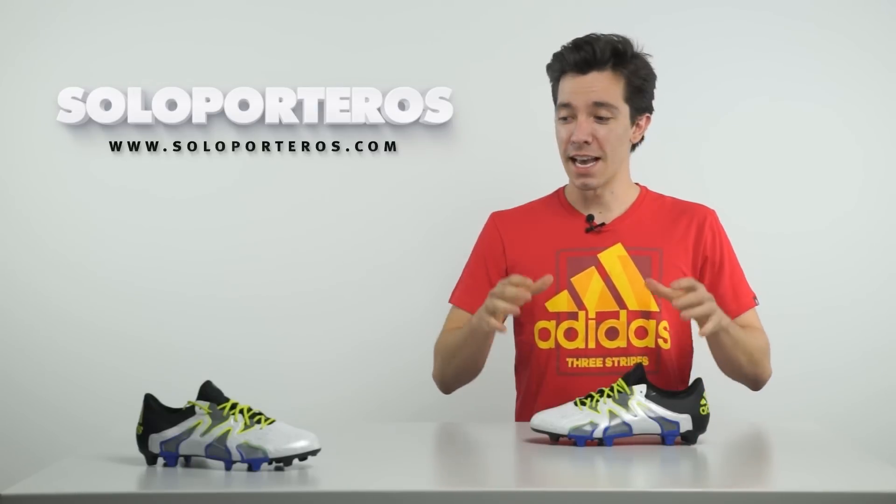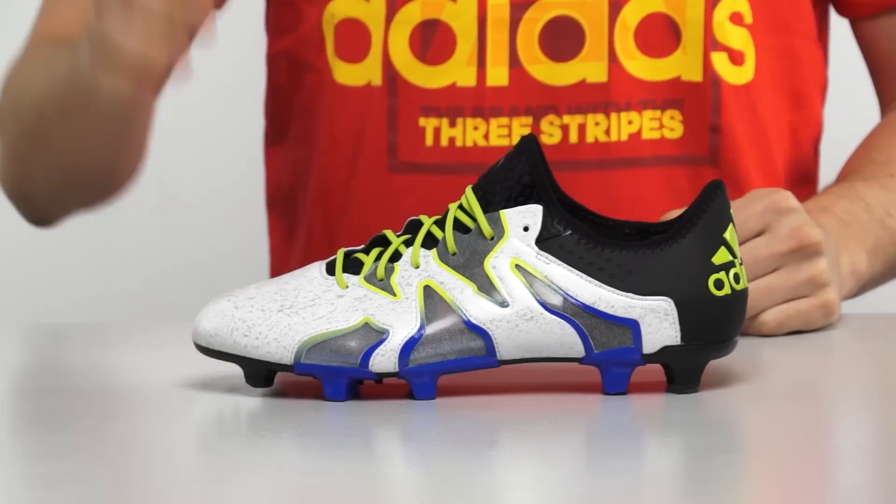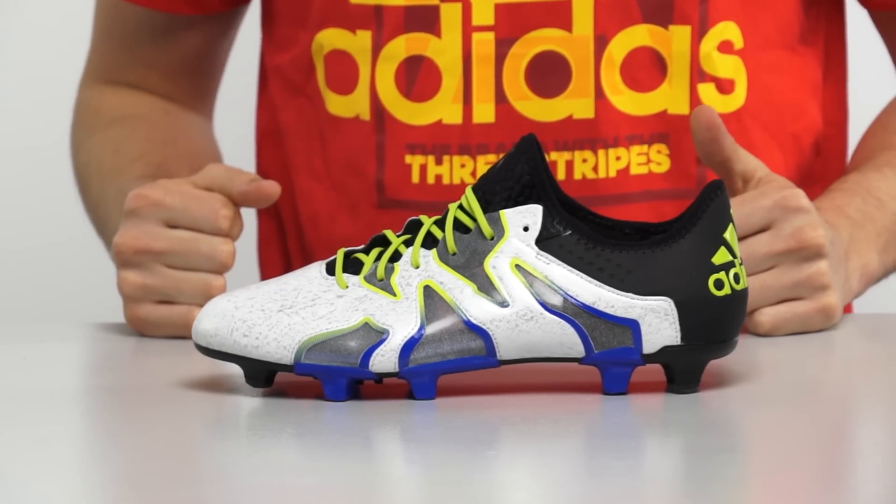Hi there, welcome to Solo Porteros TV. Today, as you can see, we have something very special. This is the Adidas X15 Plus SL.